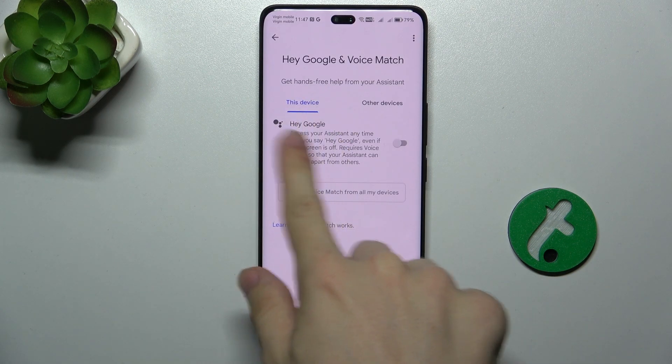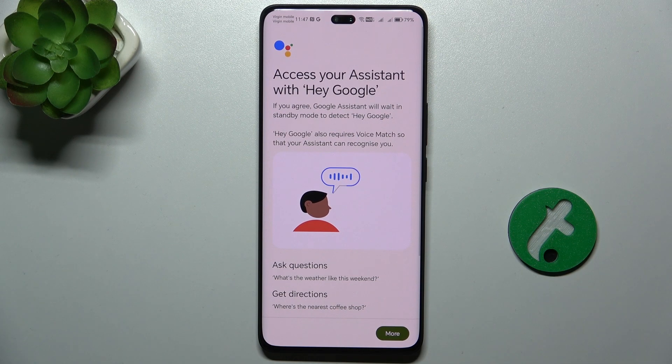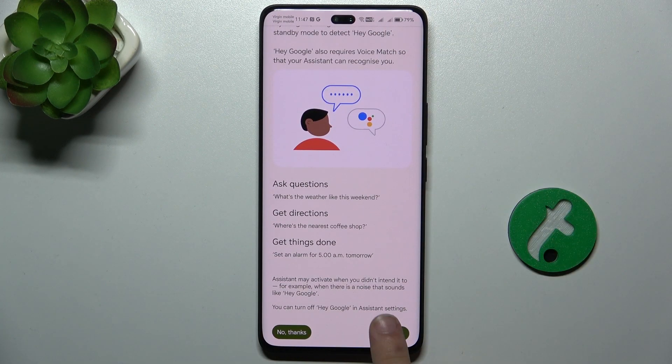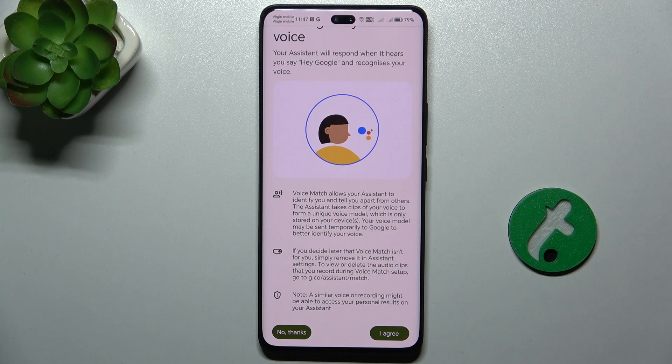Now you can enable Hey Google and you'll need to configure it. Press on Agree, and after pressing I Agree the second time, you'll need to repeat the phrases you can see on the screen. Let me show you how to do it right now.